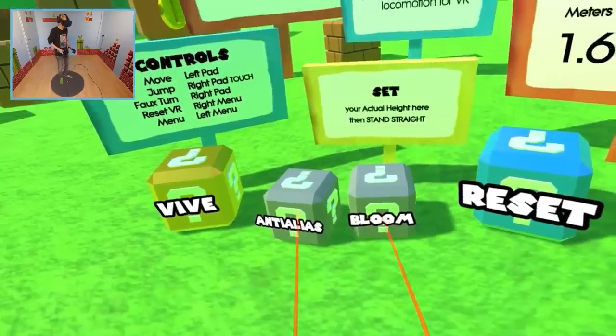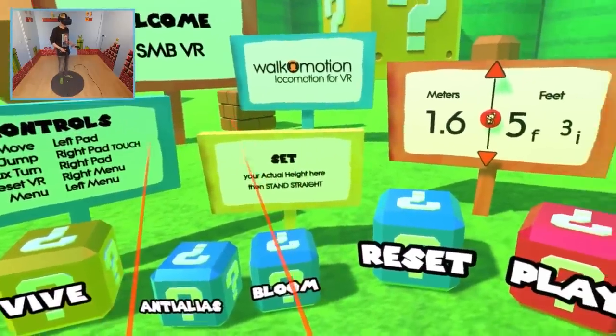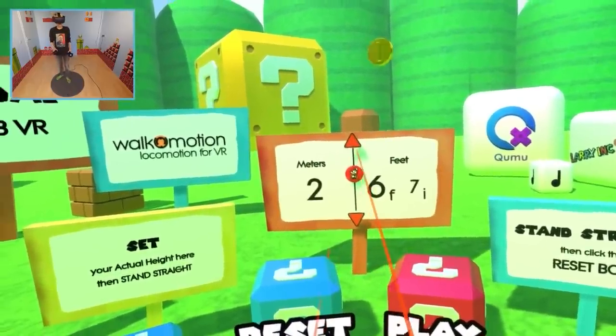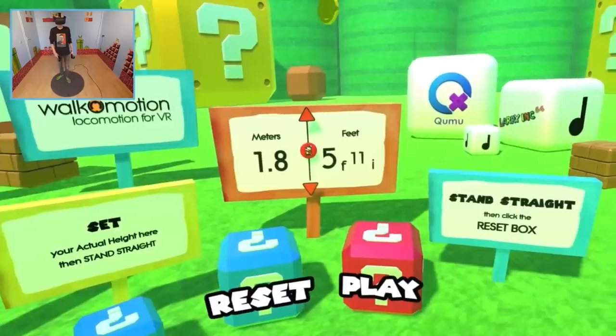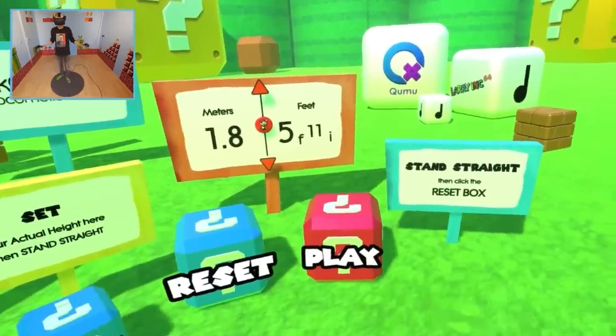Then there are additional settings you can turn on or off — that's totally up to you. There is also a sign that allows you to change your height: just match it with the correct number and hit reset. Easy peasy — that's all you need to know.